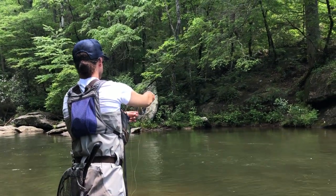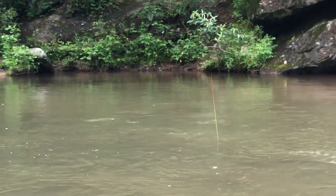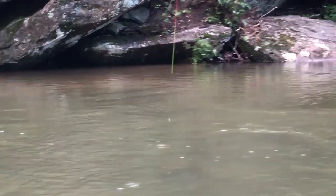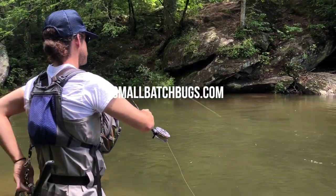We're talking with Eric Clymore, one of my friends from back in Georgia. We met through fly fishing — he ties flies and he's selling them through his site, Small Batch Bugs.